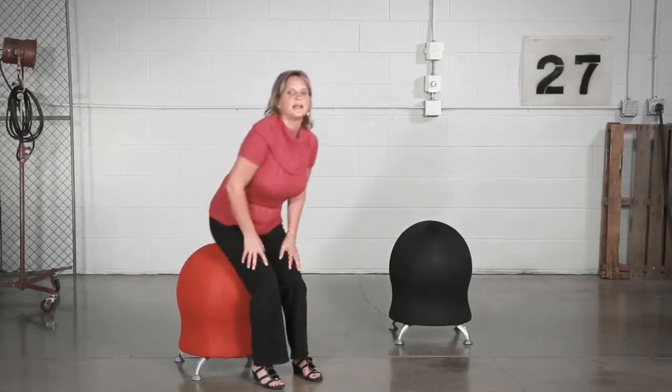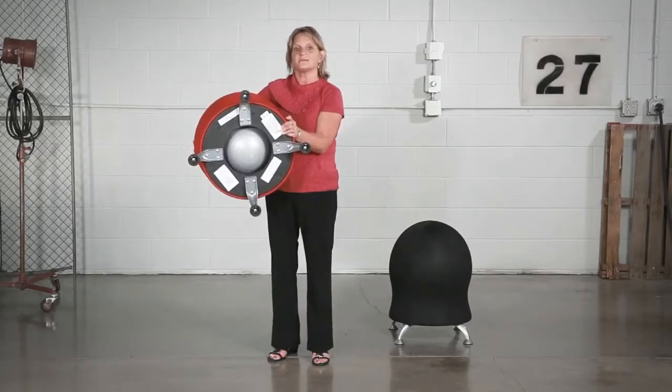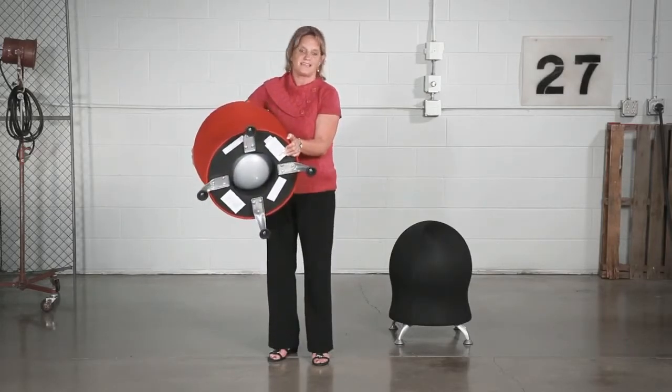Hi, we're back with another me moment. Today we'd like to talk to you about Safeco's Zenergy ball chairs. Find your peace of mind with the Zenergy chair. Designed with a 17-inch anti-burst exercise ball, it's easy to put bounce in your day.